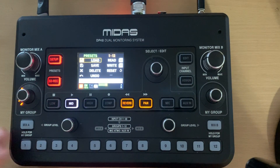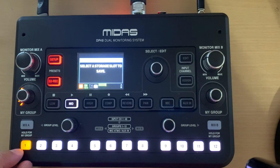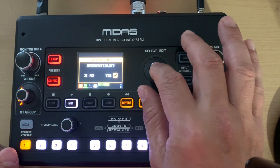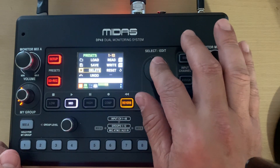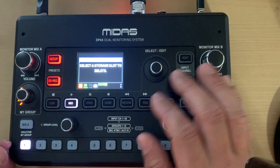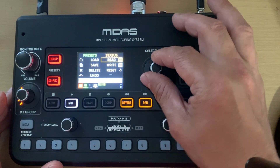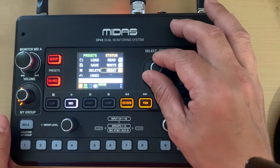You can also load and save presets — I've got one preset stored in slot number one. To store, select the slot, confirm you want to overwrite, and you're done. You can also delete presets the same way. There's a read and write function, and a reset that resets the whole mixer, which I haven't explored much.